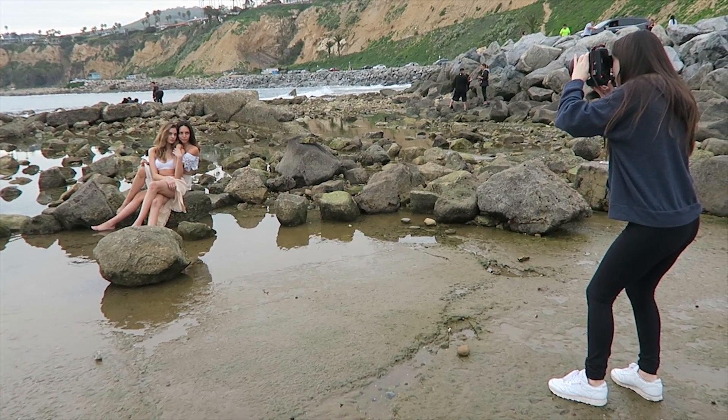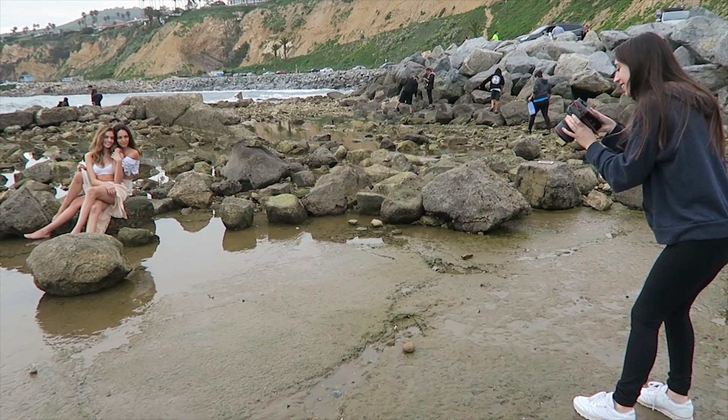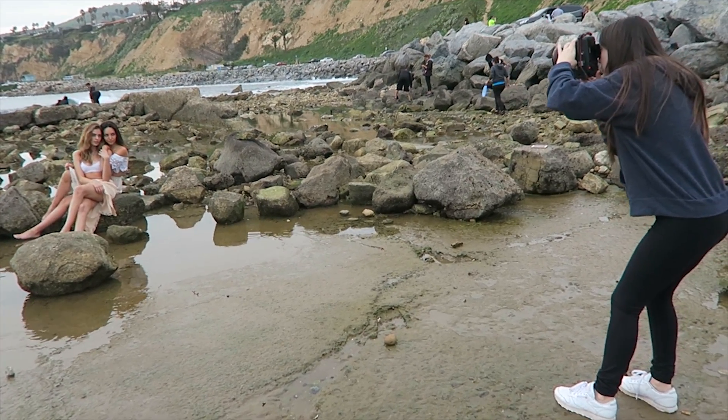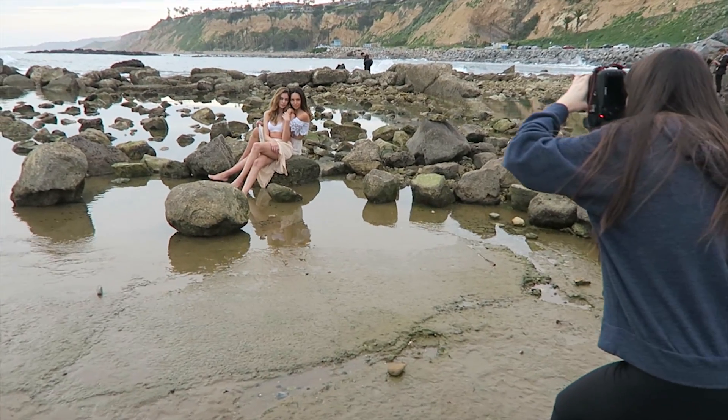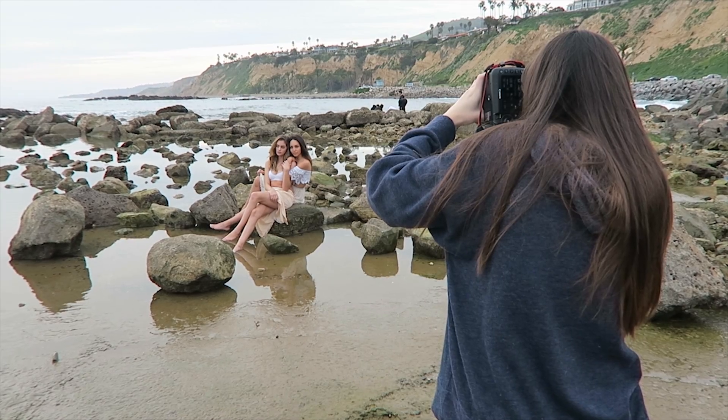A lot of you guys asked me how I managed to get a sharp shot with two models shooting wide open. The biggest advice I can give you is just to make sure that the models' eyes are in the same line — meaning in the same plane of focus.